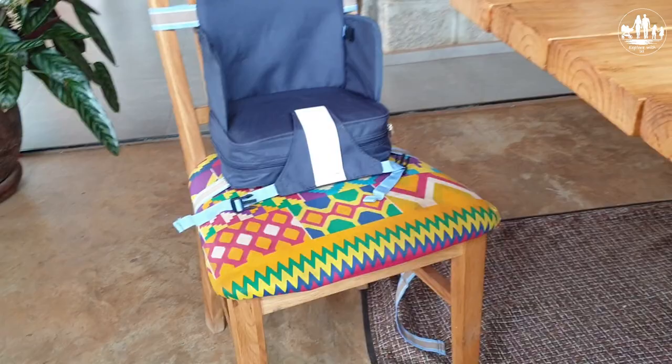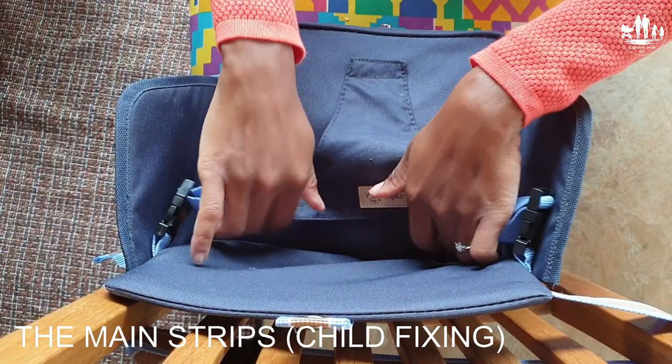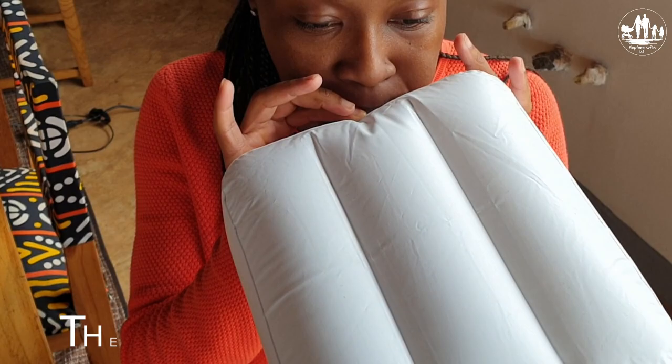Here are the main fixing straps from another perspective, showing that the baby will be properly secured all around. Here is the tightening clip from the back lean. And not to forget the inflatable air cushion — you can also adjust the pumped-in volume to set the final height and firmness of the seat.